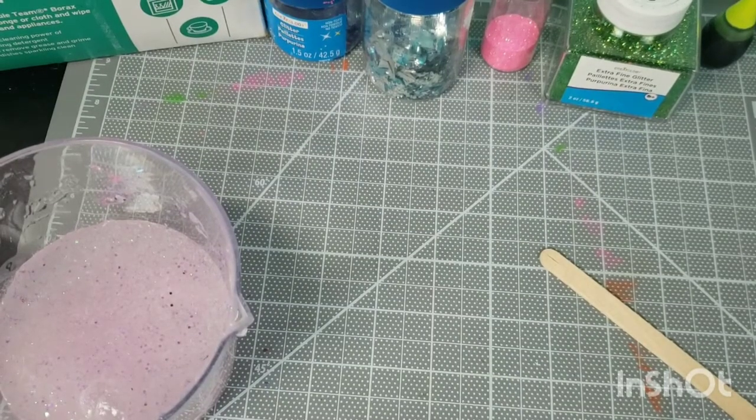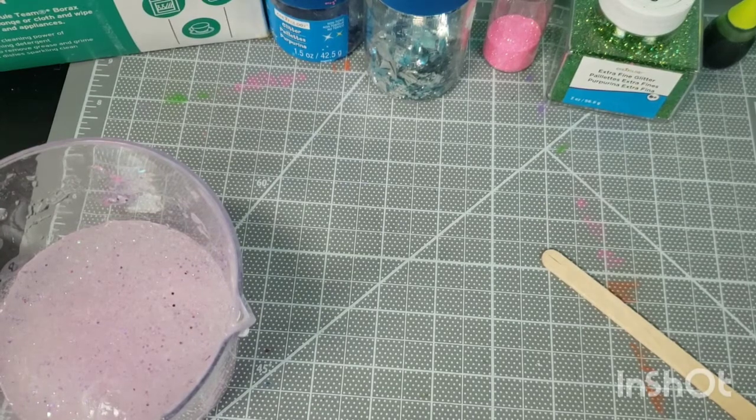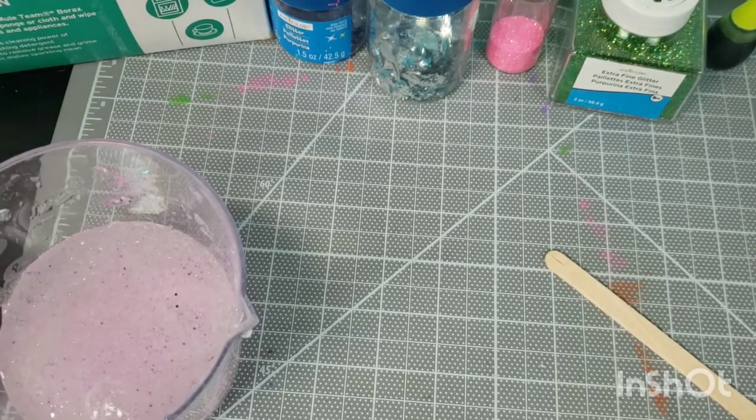I'm going to go over a slime recipe. If you go on Google and just type in slime recipe, easy slime recipe, or slime recipe with borax, it is one of the first things that pops up.